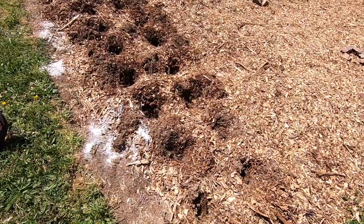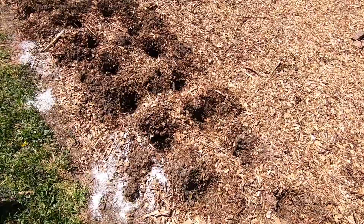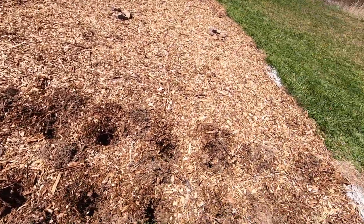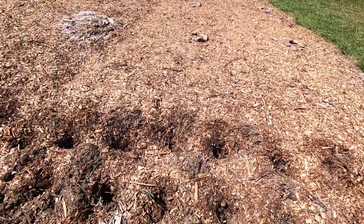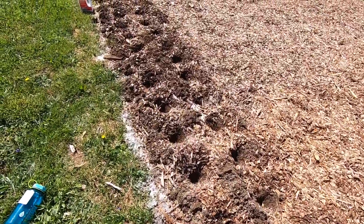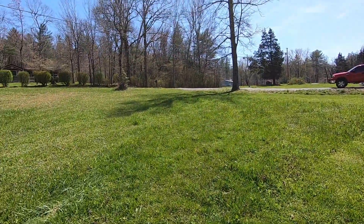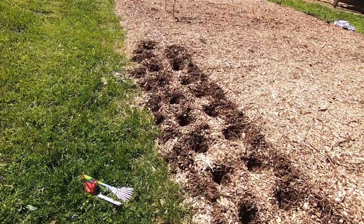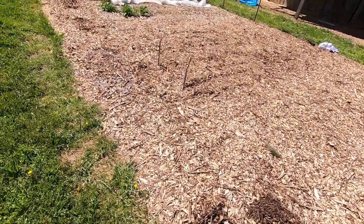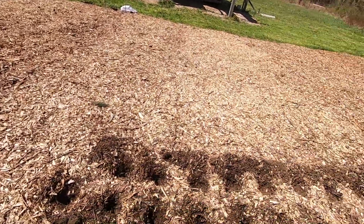We've got all 75 holes dug. Beverly was removing the woodchips while I went after her and dug the holes. From the end of the garden all the way until about three quarters of the way down will be strawberries on this edge facing the road. There's all 75 holes, and that's what we've got left of the garden right there — a pretty good amount for strawberries.